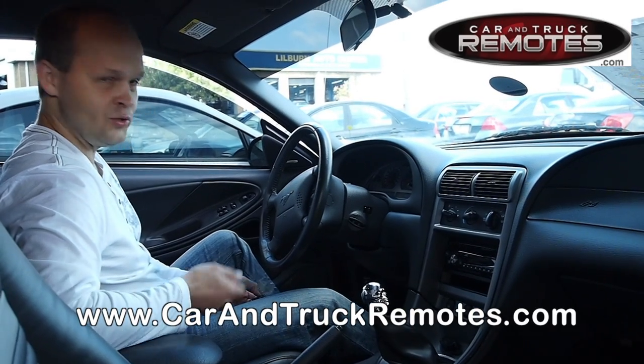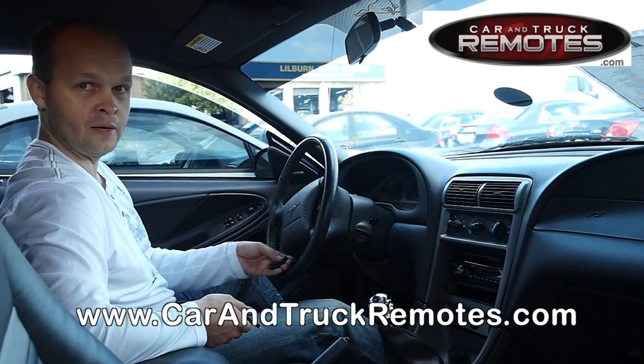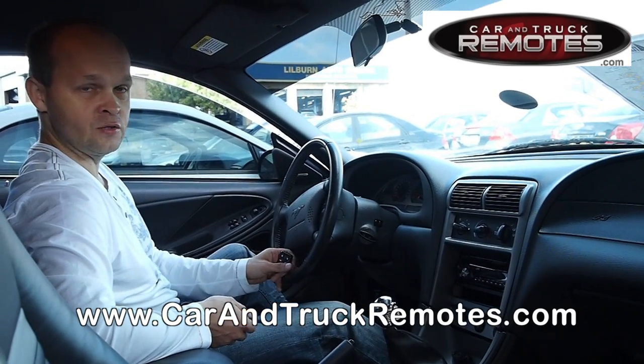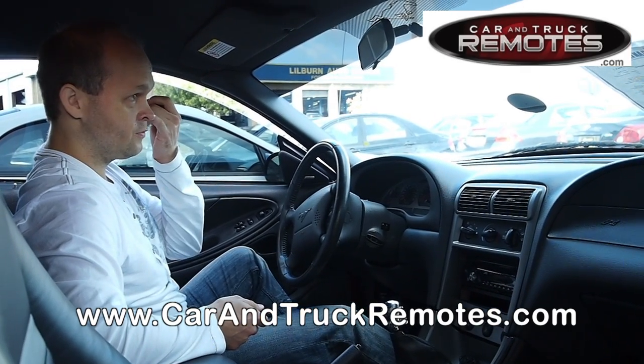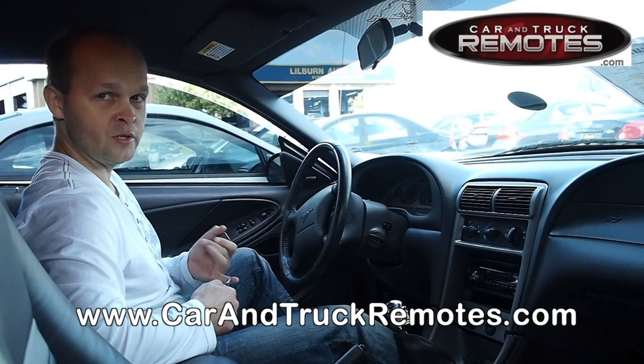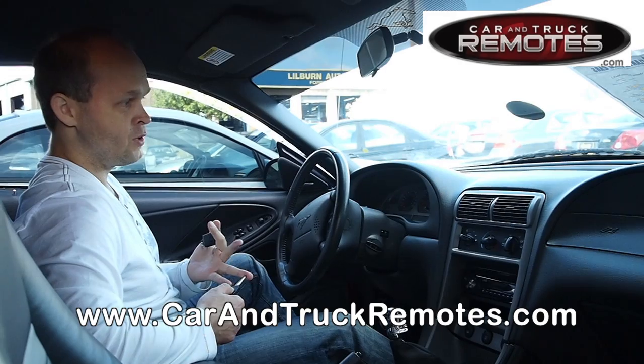Welcome to carandtruckremotes.com YouTube video channel. This video will show you how to program the remote for most Ford vehicles. We're using a Ford Mustang, however this procedure can be used for many vehicles like Ford Expedition, Ford Explorer, and most 1998 and later Ford, Lincoln, and Mercury vehicles.